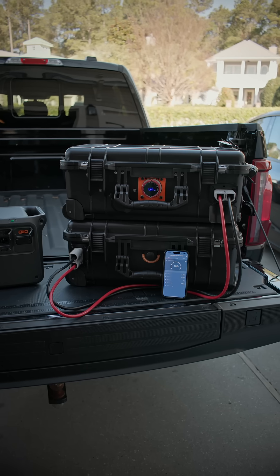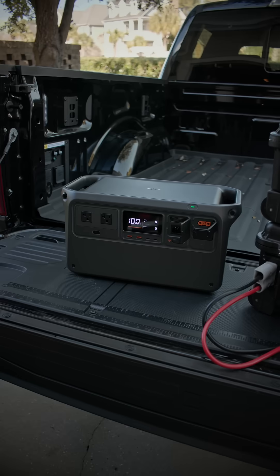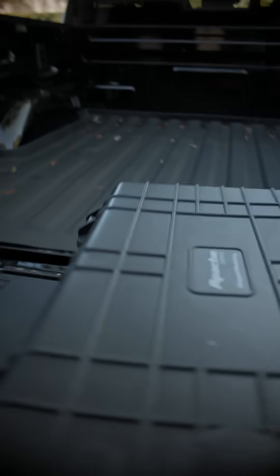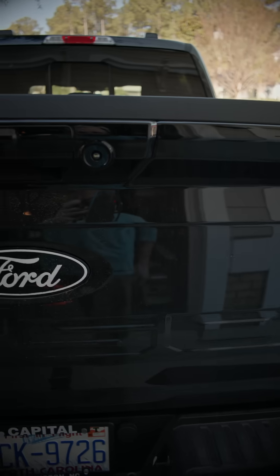Ours has a 2.4 kilowatt expansion pack that costs less than half of what DJI's offerings are. And while this one seems obvious, ours uses a standardized production case, so it's easily packed up and ready to go for the next project.